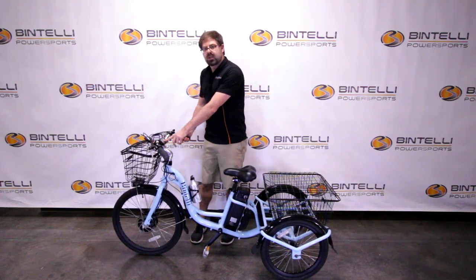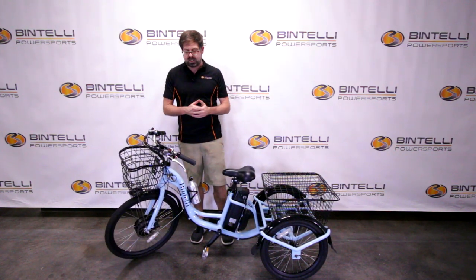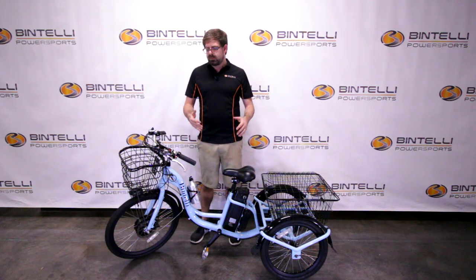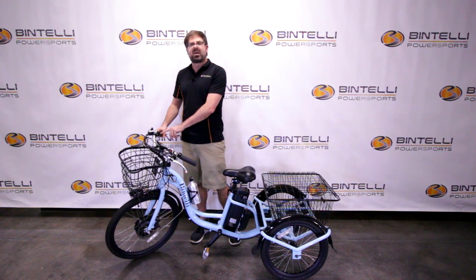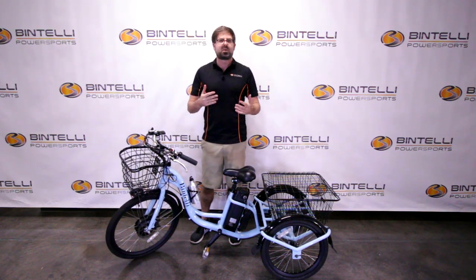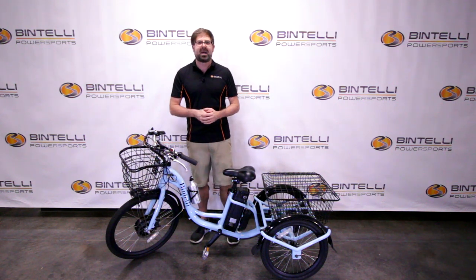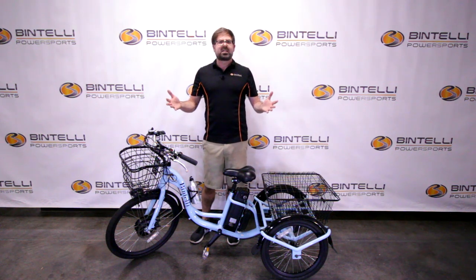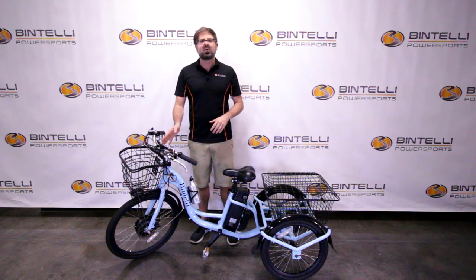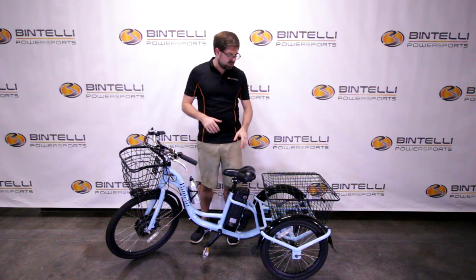This trike has a digital dashboard with five different settings of pedal assist speed. You can pedal it like a standard bicycle with the bike off, use the thumb throttle on the right side to propel yourself up to 20 miles per hour top speed, or use one of the five different levels of pedal assist. At the highest pedal assist level, you can pedal just a little bit and it'll still propel you forward.